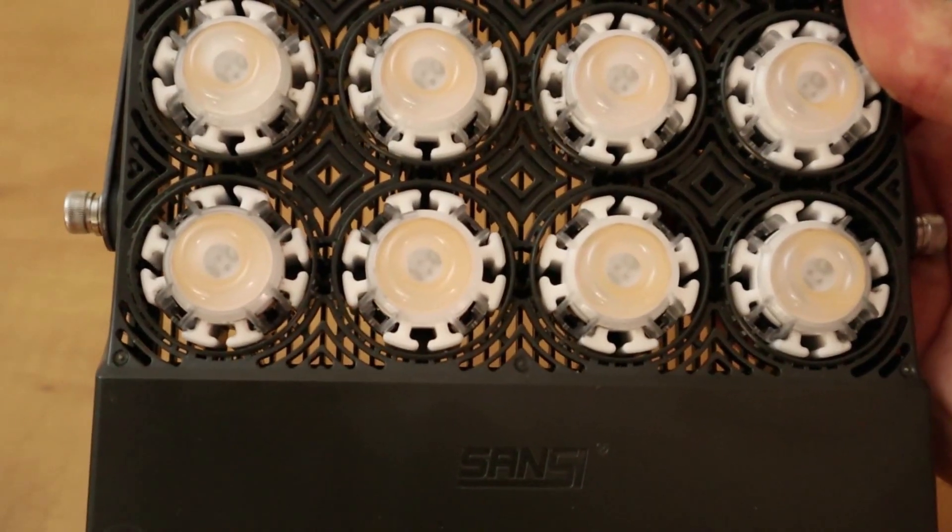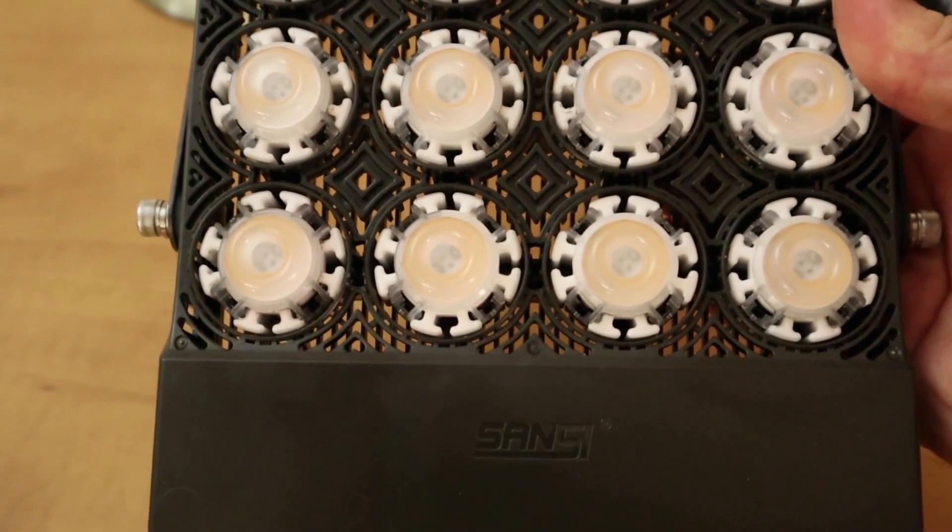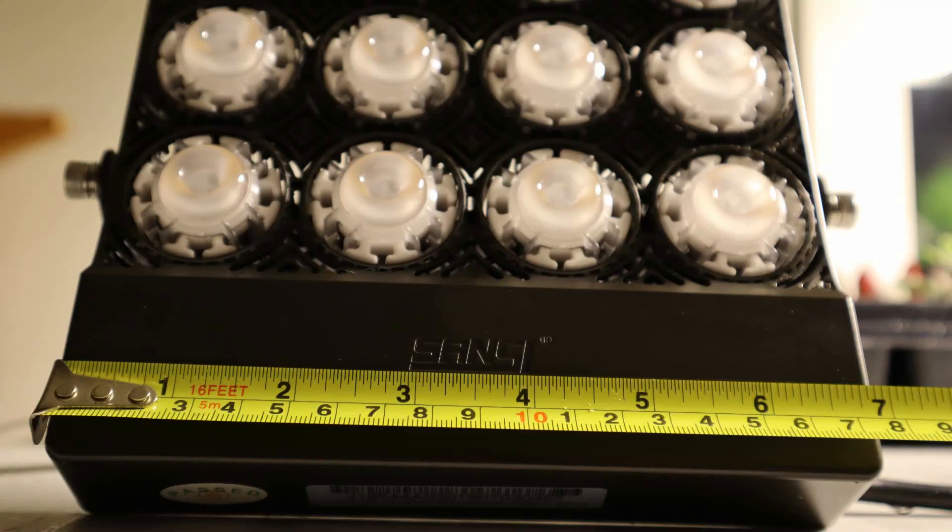Sansi claims that their ceramic LED modules dissipate heat more efficiently than the competing aluminum construction. I also really like the small footprint of this fixture — it's under 8 inches square, keeping it lightweight and easy to mount.